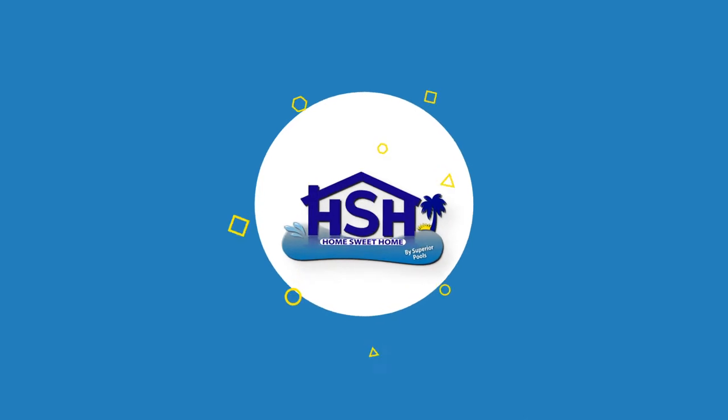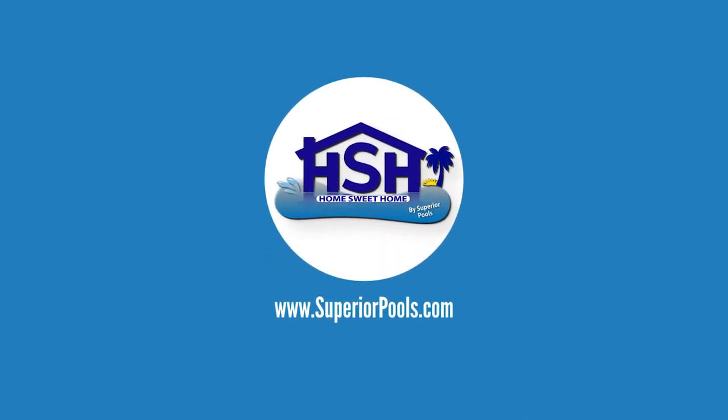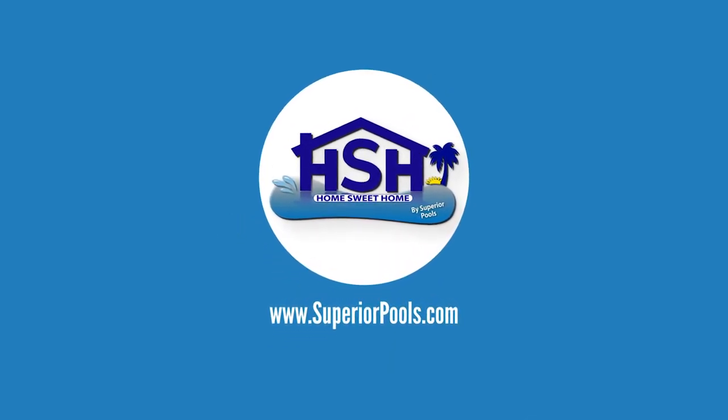If you're interested in having a pool built by Superior Pools, please visit www.superiorpools.com.